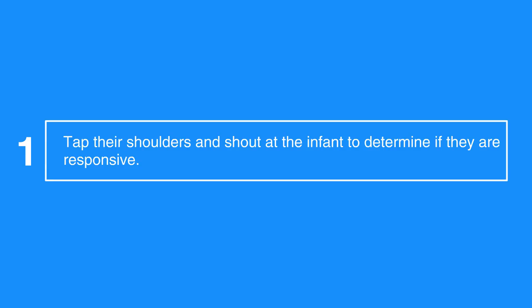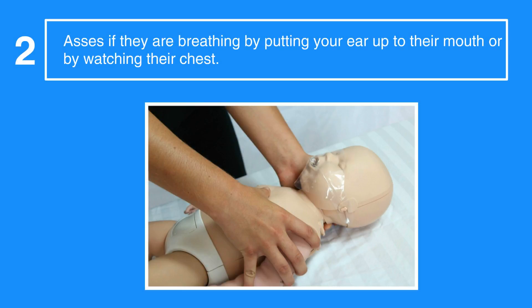The first step is to tap their shoulders and shout at the infant to determine if they're responsive. Then assess if they're breathing by putting your ear up to their mouth or by watching their chest.